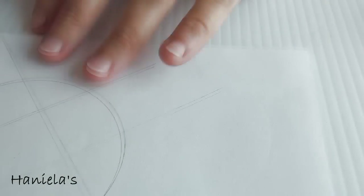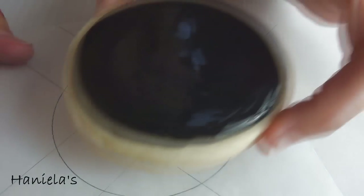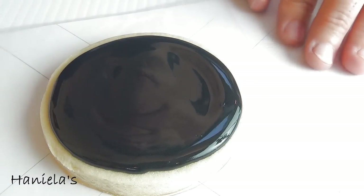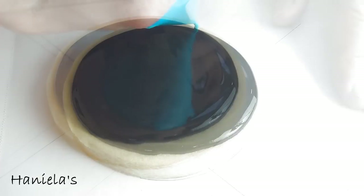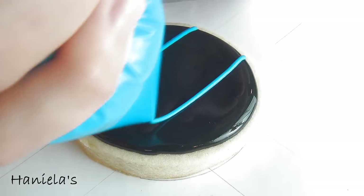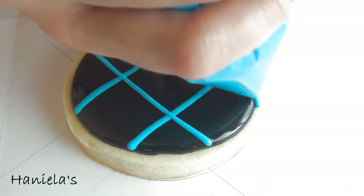To make a simple wet on wet stripe pattern, I'm using a paper guide. I place the box paper on top of it and then my cookie goes on top of that. To decorate I'm using 10 second consistency blue and 10 second consistency pink royal icing. Both of these were colored with Americolor electric food colorings.